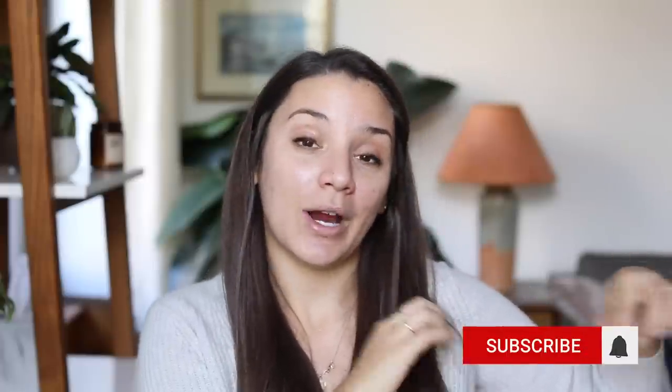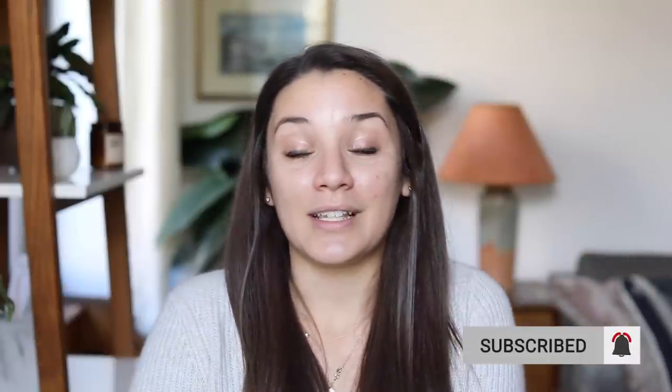Before we dive in, I always like to encourage you to join our community. If you're brand new here, you can find a red button right below this video that says subscribe. If you like easy, healthy meals like this, you will love our community here on YouTube. So without further ado, let's go ahead and get started into today's new video.